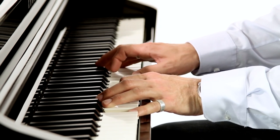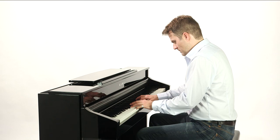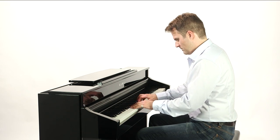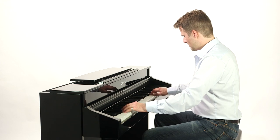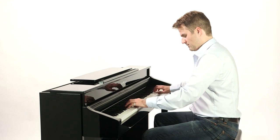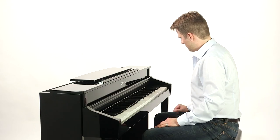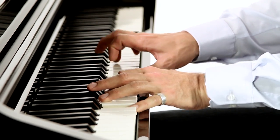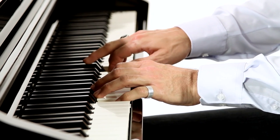Also included is the lesson function and its comprehensive array of teaching sessions. This is supported by options to reformat the keyboard into two halves to enable pieces to be played by two people at the same time, or to allow the teacher to play a piece without the learner having to get up from their seated position. The CS8 sounds can also be layered on top of one another, or split across the keyboard.